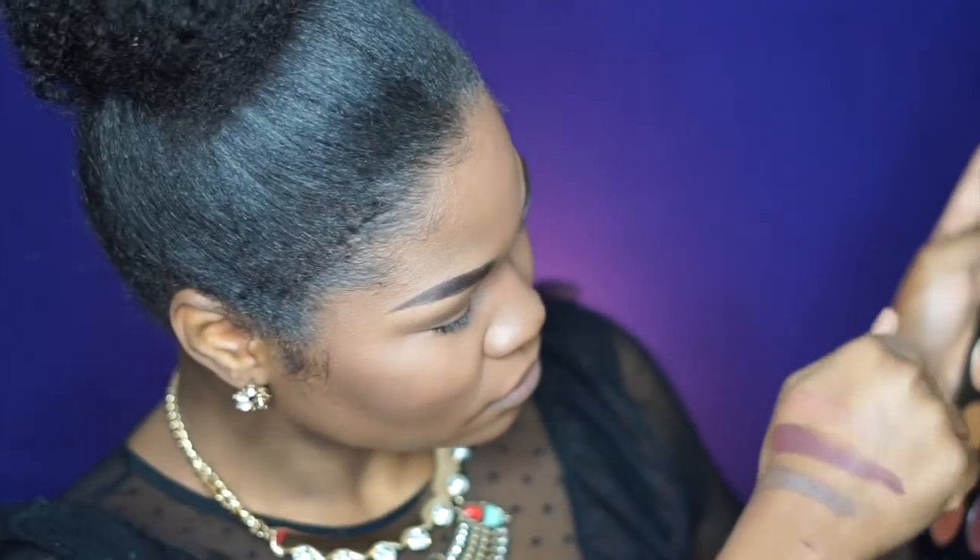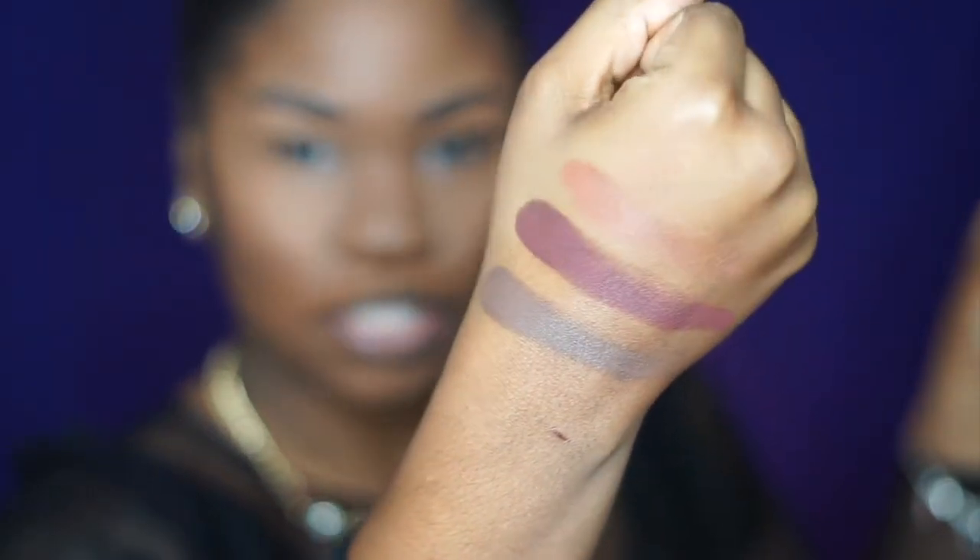These are so pigmented, it's crazy! I wasn't really expecting red bone to show up much on me, but yes — that would be a super cute transition color. I'm going out to my aunt's birthday party, so I'm going to do a simple eye. I'm going to start in my crease with my transition color using my BH Cosmetics number seven blending brush, and I'm going to use red bone.